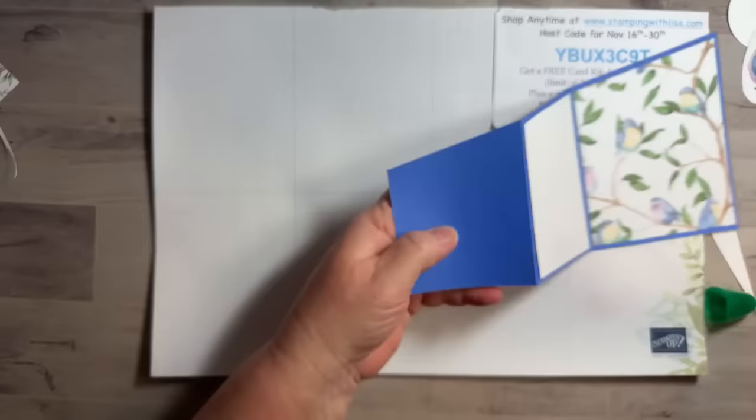Look how pretty that looks on the front — love it! I could have tilted it a little bit more to this way but that's alright. Now we're going to put some dimensionals on the back of the bird and make sure it's on there really good. The bird is hanging off the edge, not the circle.